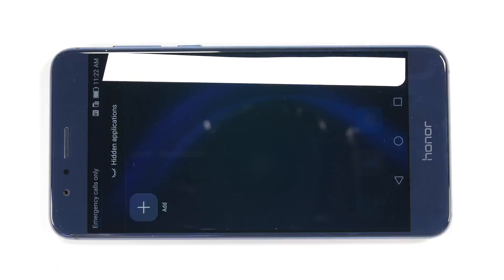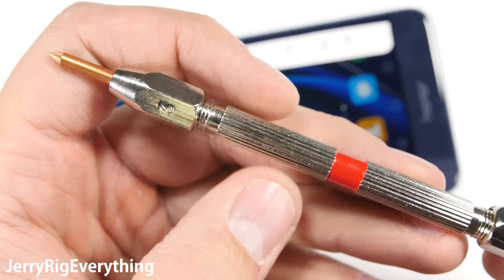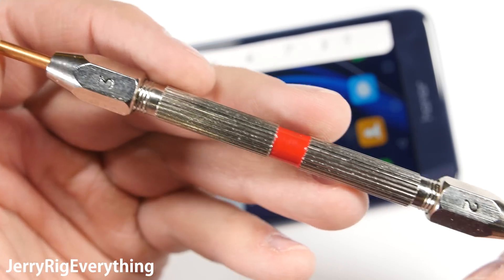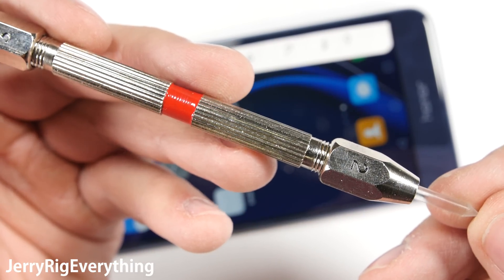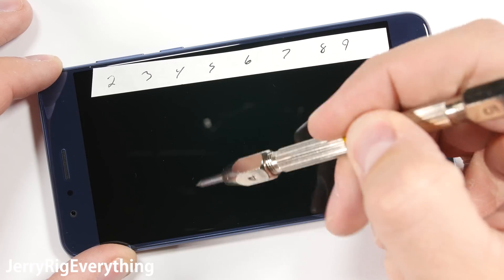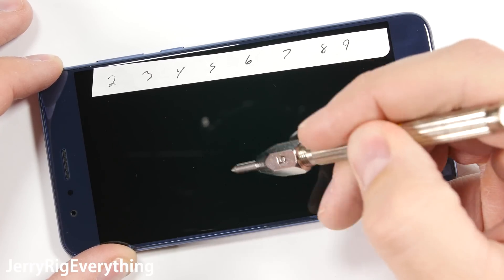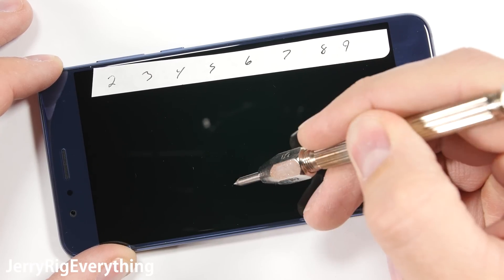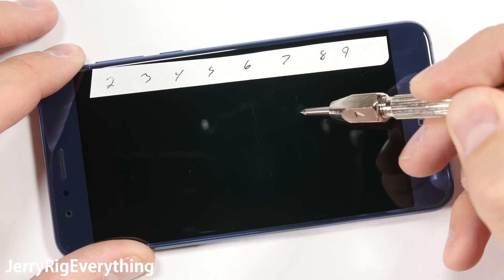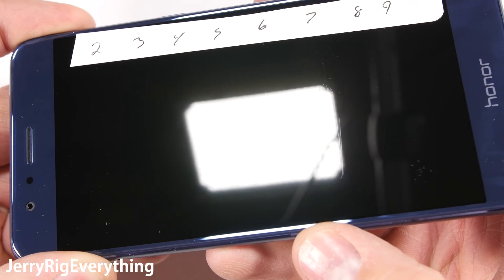It's time for the scratch test. As always, my Mohs picks tell me where the hardness of the screen falls. Plastic scratches at a 3, glass scratches at a 5 or a 6, and real sapphire will scratch at an 8 or a 9. On their website, Huawei advertises that the glass is a thick piece of 2.5D glass, which means it has a slight curve along the edge. Most smartphones scratch at a level 6, but this phone scratches at a level 5.